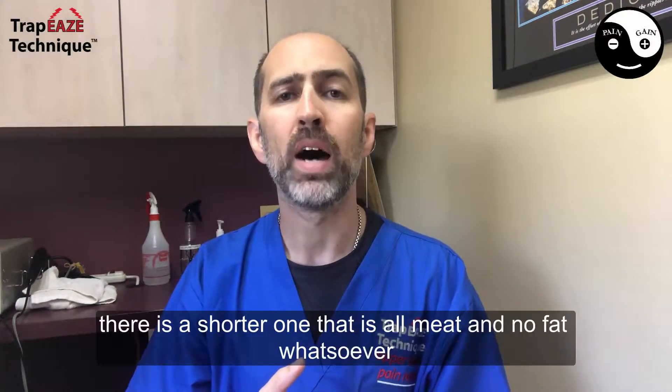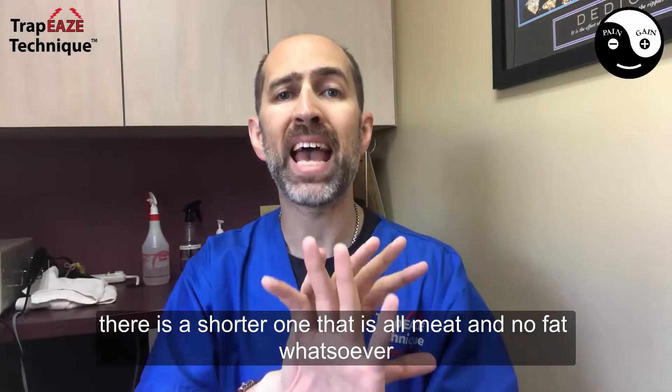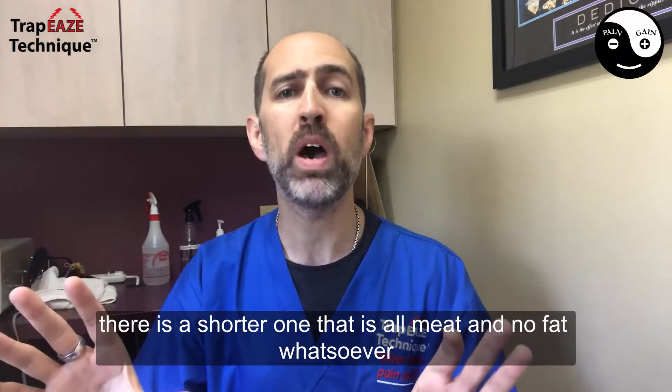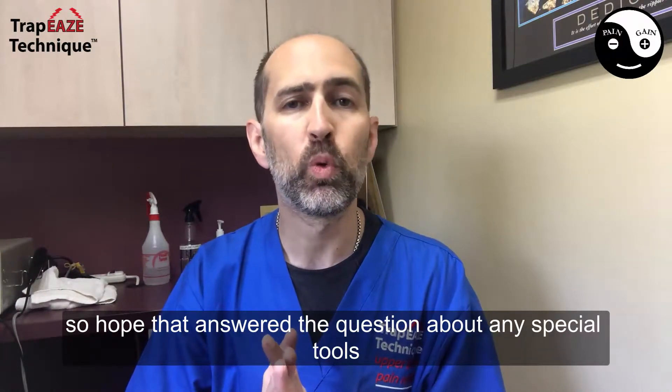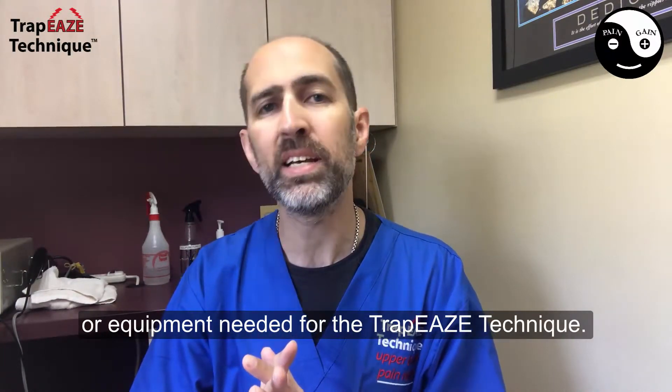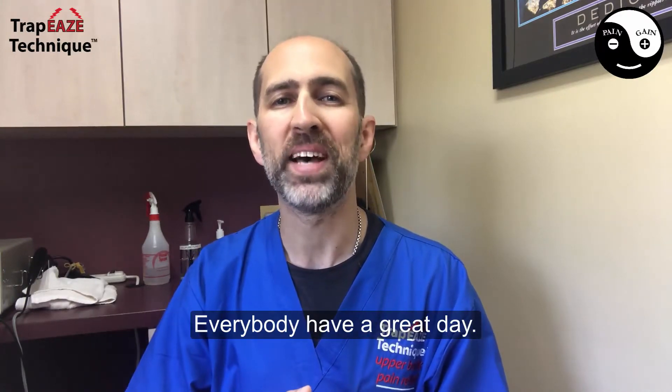There's two of them. There is a shorter one that is all meat and no fat whatsoever. Hope that answered the question about any special tools or equipment needed for the trapeze technique. Everybody have a great day. Bye.